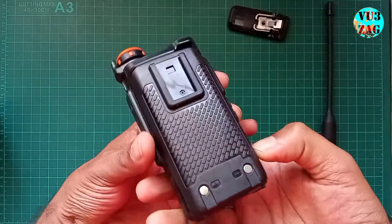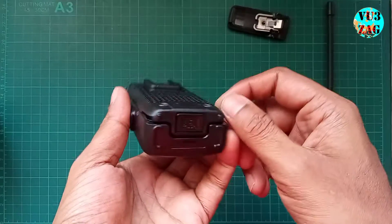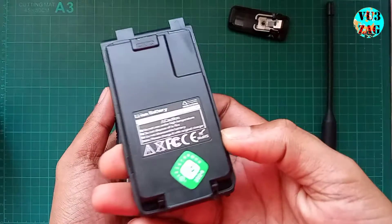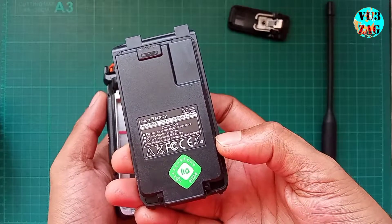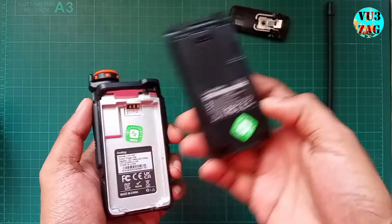Now let's have a look at the battery specifications. To pull the battery out, there's a small push button on the bottom side of the radio — you have to push and lift the battery. It's a 7.2 volt 1600 mAh lithium-ion battery. I believe it's sufficient for the operation of this particular radio.